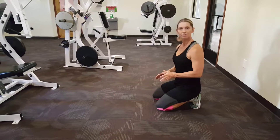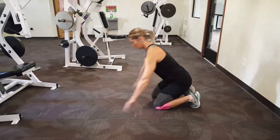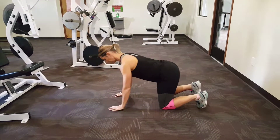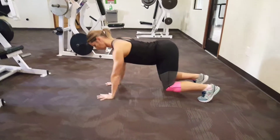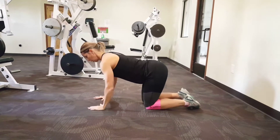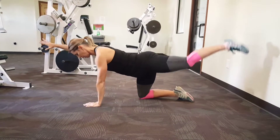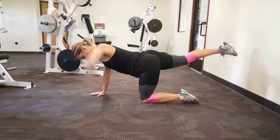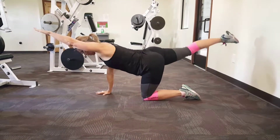We're going to combine a couple different exercises here: crab and bird dog. In crab, we have both knees lifted, and your back needs to remain flat on this exercise. Bird dog is an extended opposite hand to foot, which is actually your modification for this exercise. So if you can't quite lift that bottom knee, then come to this variation, and you can hold it.